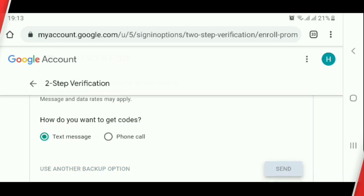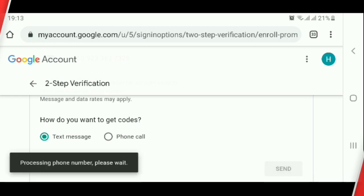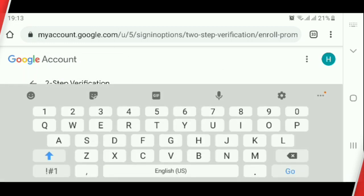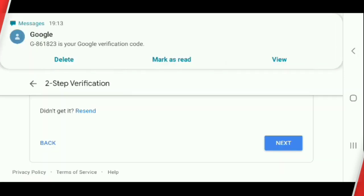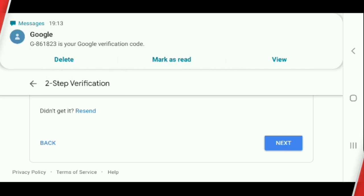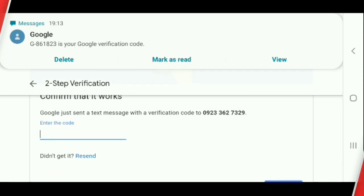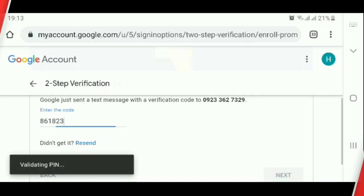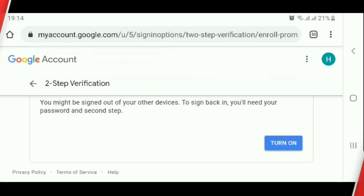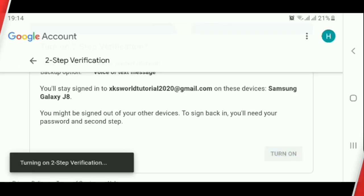Click Send. Enter the Google Verification Code. Then click Next. Click Turn On.